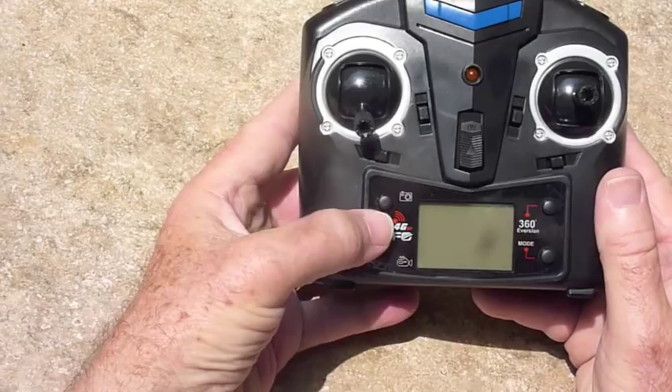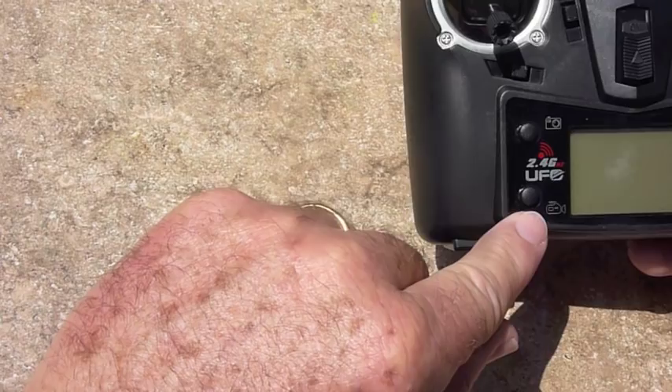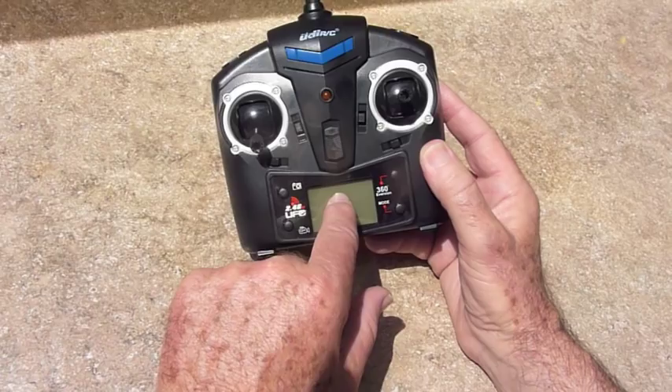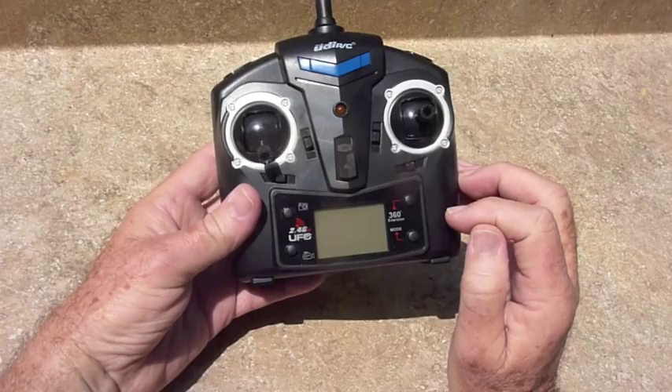Note there are two buttons here. The top button shows a still camera — if you press that, it will take a still shot. The button on the bottom shows a video camera. If you press that, the video will start and it will continue to run until you press it again. When you press it, you will see a video camera icon appear right here on the screen.